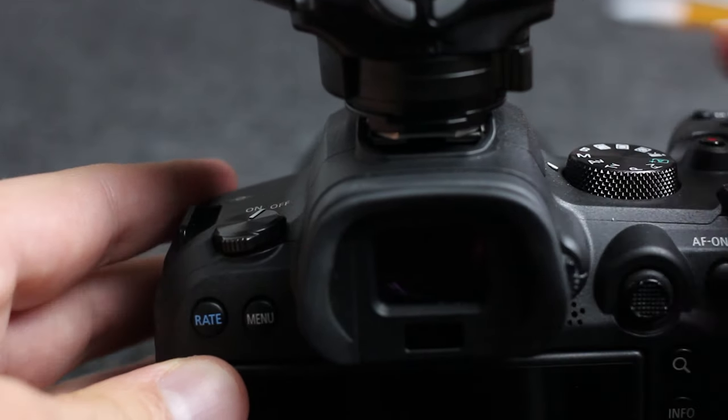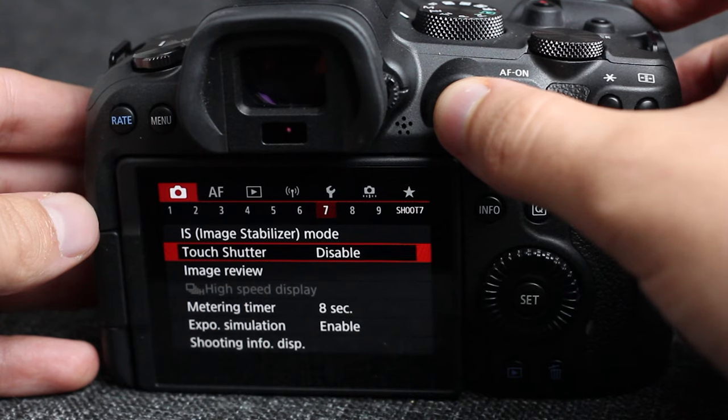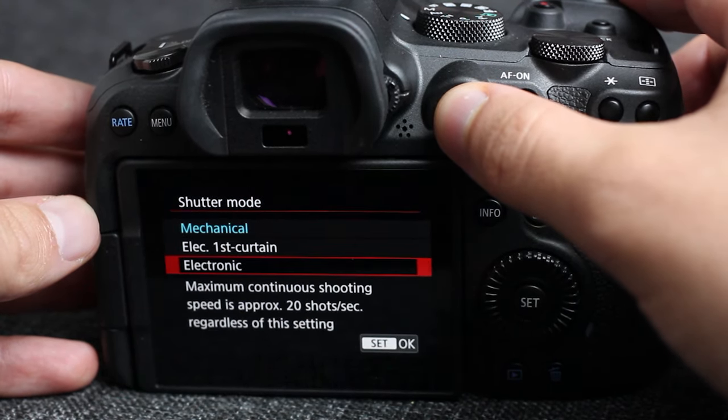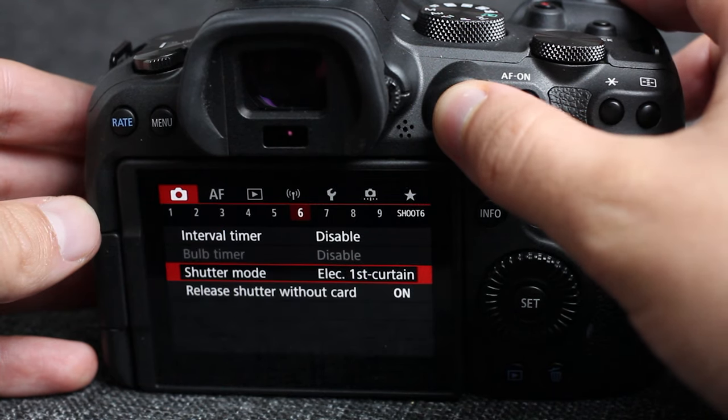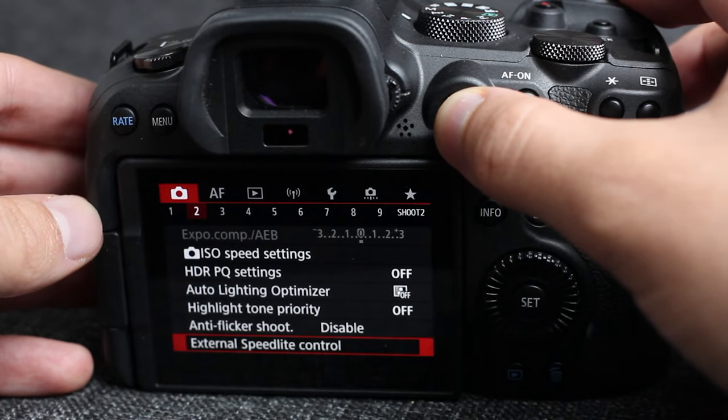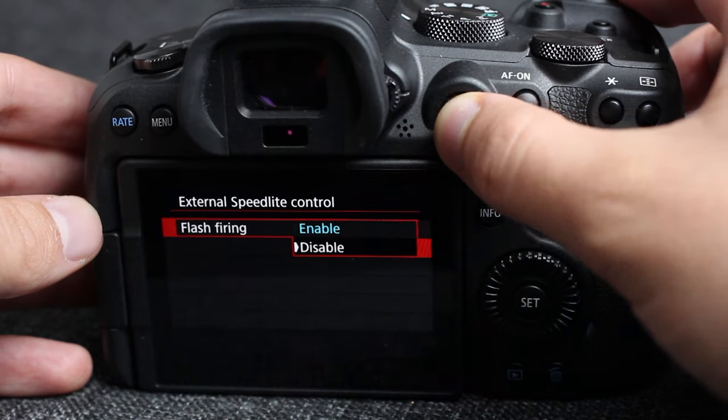Now let's get into what you actually came here for: the reasons you might not be getting the flash to fire. One reason might be that you aren't in the right shutter mode — it will not fire in silent shutter mode, so you're going to have to use either the first electronic curtain or the mechanical shutter modes. Another option is that you simply have not enabled the external flash, which is just going into the settings under the red camera number two and enabling it.